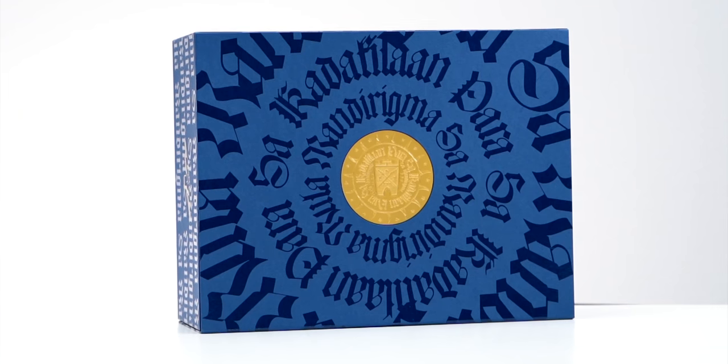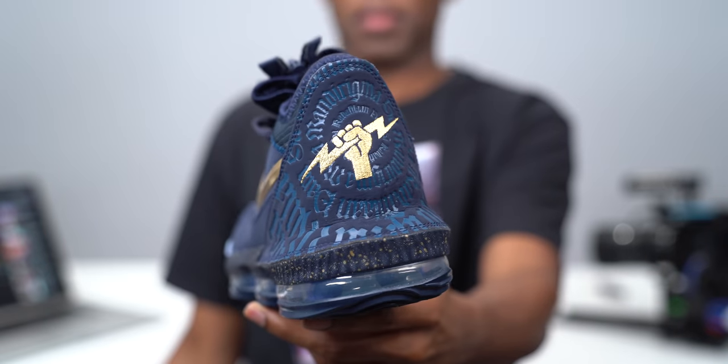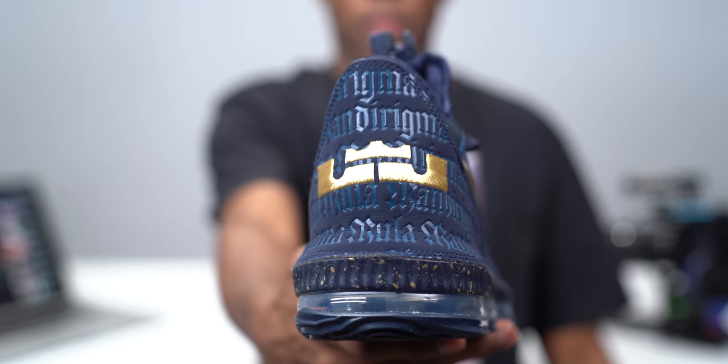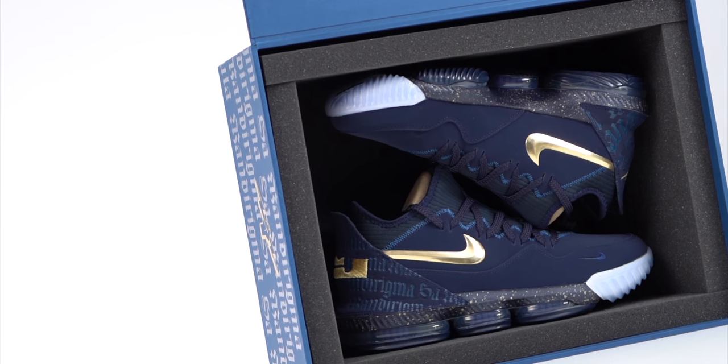The details of the design draw from the traditional armor of the Bogobu tribe — that is where you get the shield — and they also have the lightning symbol which symbolizes power, both representing a tie to LeBron and his strength as he heads into his 17th season. The words on the box are reflected on the heel of the shoe, one in a circle and one in straight lines. I think it says 'Maderigma sa Maderigma,' which I think means soldier to soldier — forgive me, I'm probably not pronouncing that right. It's a way to respect someone on the battlefield, or in this case, on the court. If you know exactly what it means, feel free to leave a note in the comments below.